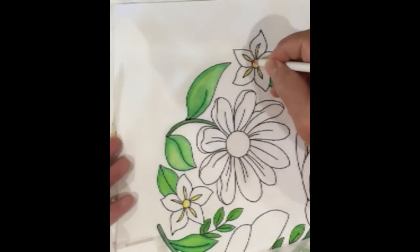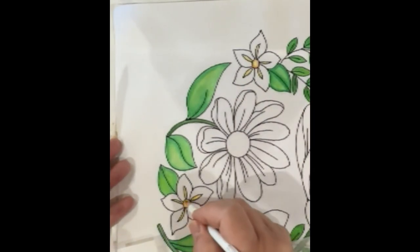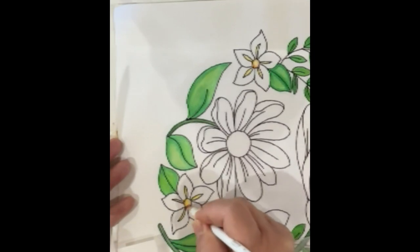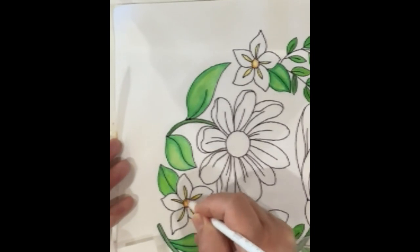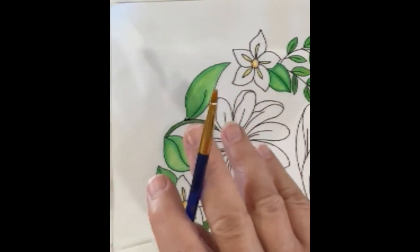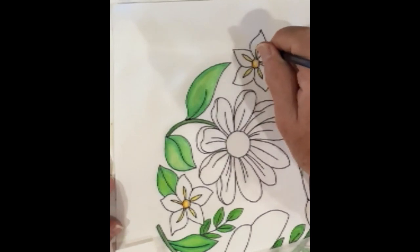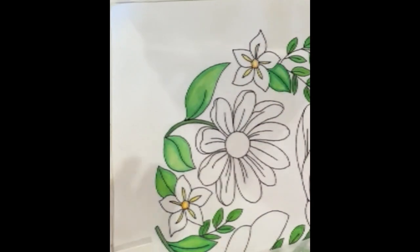So now with the orange, all I'm going to do is kind of circle along the thread — just like that. You can now see there's a tiny bit of orange. I'm going to set these two aside and grab my little brush and fabric medium.